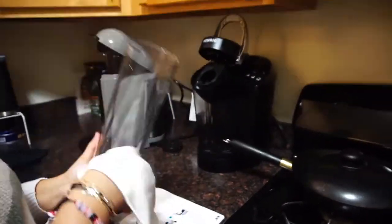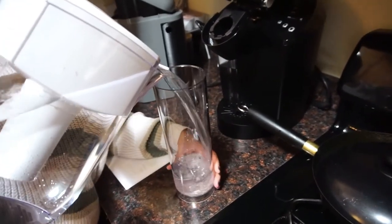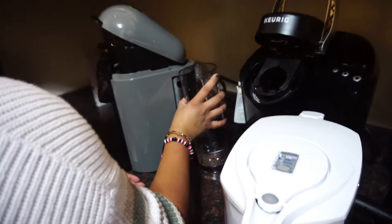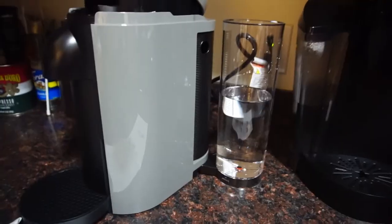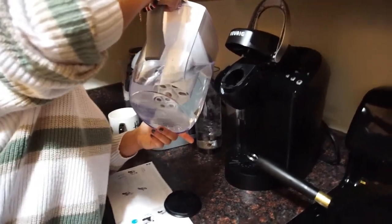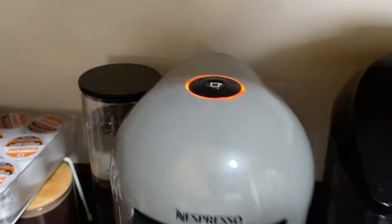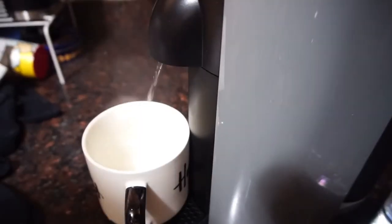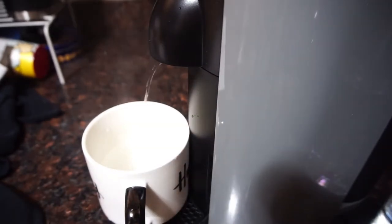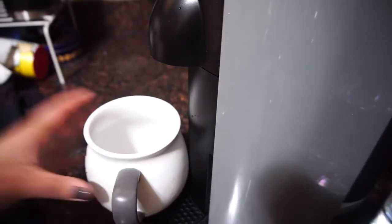Make sure to wash the water tank and cup support thoroughly and dry them before first use. I added water to about half the tank, then added more later to ensure enough for the cleaning process. A great feature is that you can slide the water tank to whichever side of the machine you want. To start the cleaning process, tap the top button three times within two seconds — a red light will start blinking. There will be loud noises, which is normal. A lot of water comes down in three rounds, so have mugs ready.